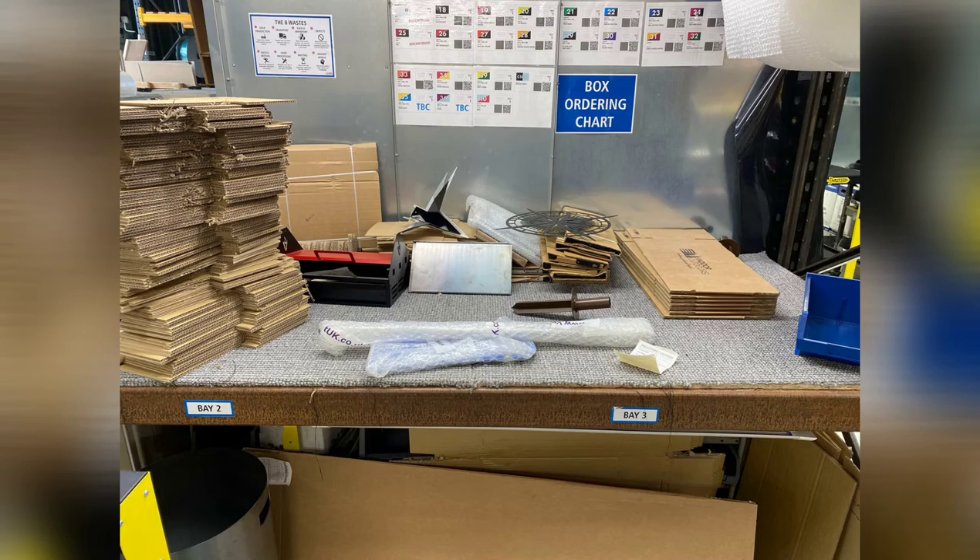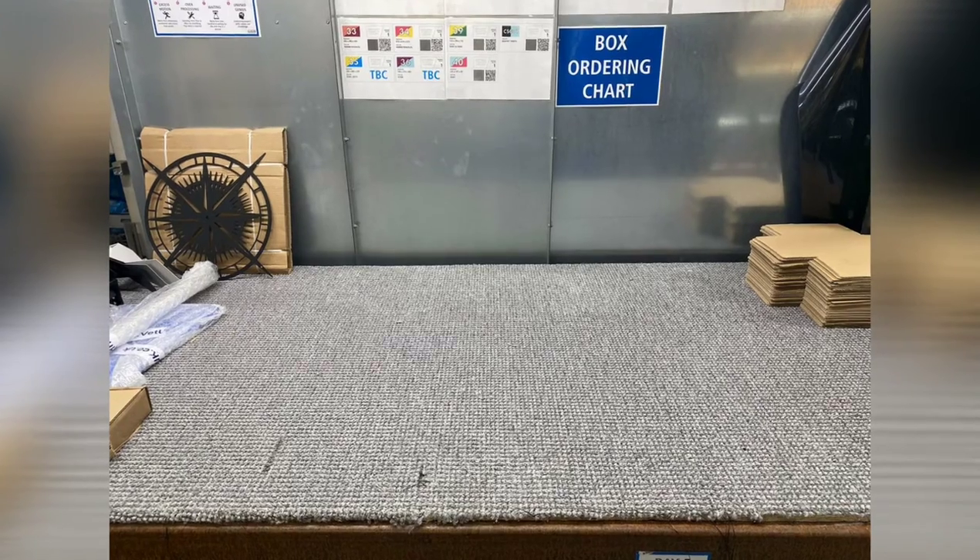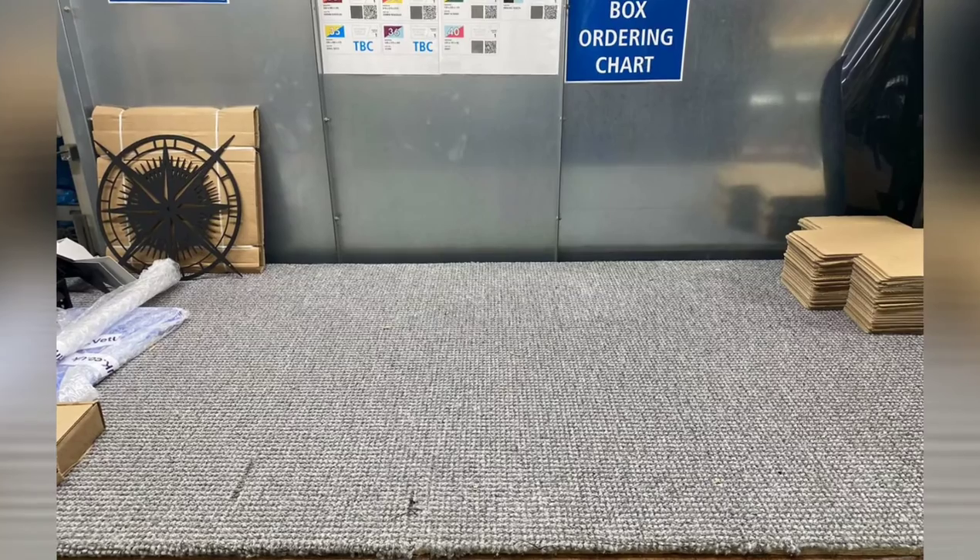Things got a bit crazy in prepacking — some defects in there. That's why it's important we don't have defects; they mess up the flow.